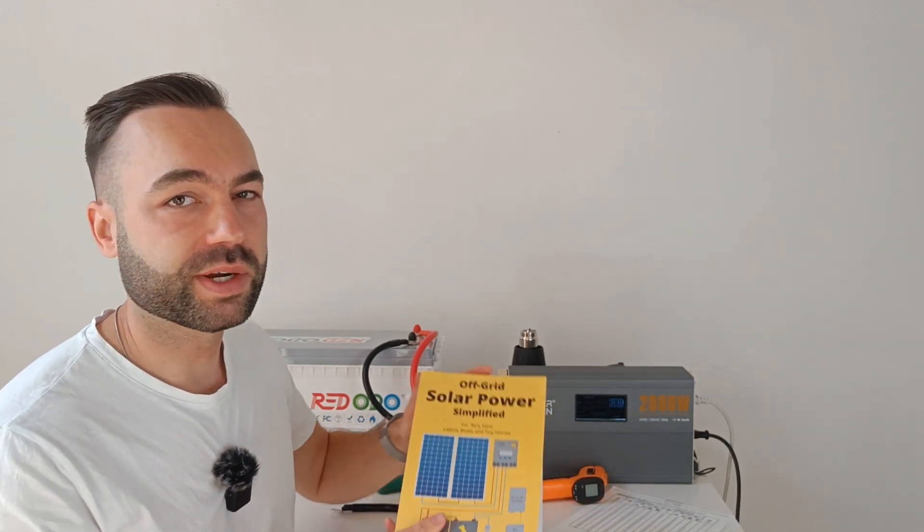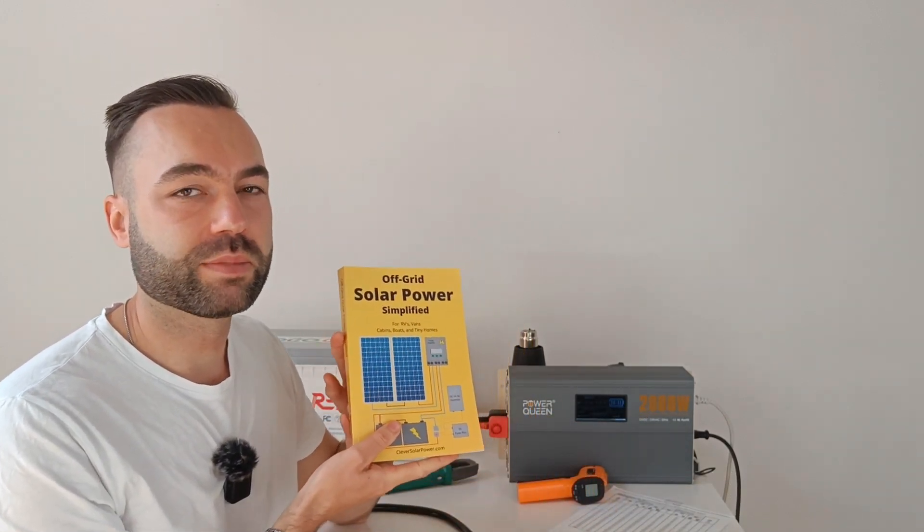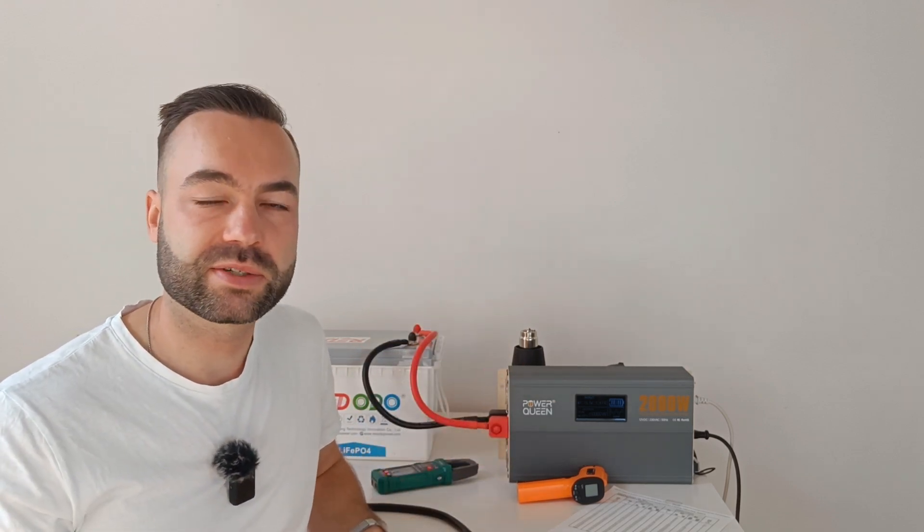If you're interested in off-grid solar power, check out my book. Thank you for watching and I'll see you in the next one.